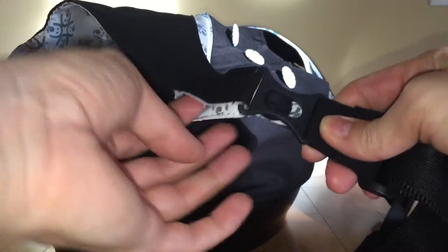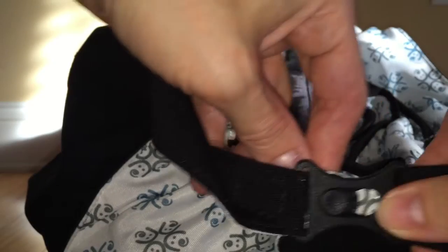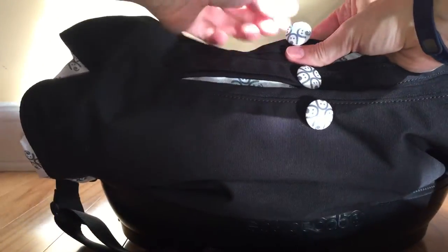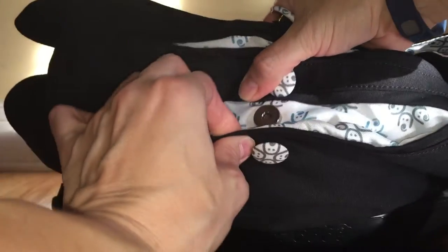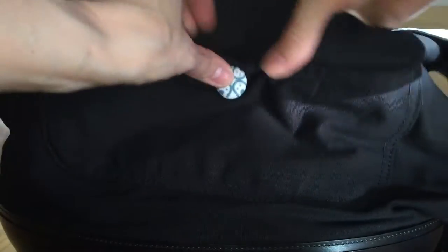The buckles are pretty interesting. When you go to get into the bag, there's a velcro closure but you're a bit restricted. There's an interesting feature — you just pop it up and it pops open, giving you wider access to the bag. There are cute decorative buttons that look like little babies with pacifiers. Each one has a magnetic closure, which I really like — it's a nice touch. There's one on the other side as well.